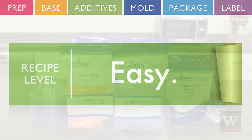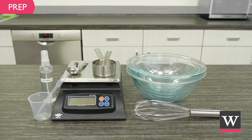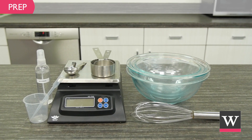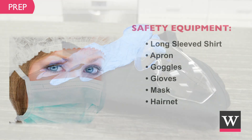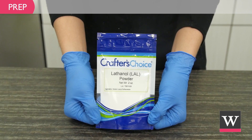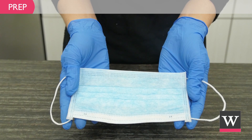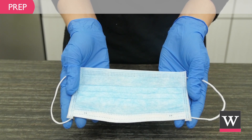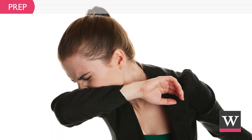Now let's get started. Prepare for the project. Gather the ingredients and equipment. Create a safe workspace that is clean and secluded from children and pets. We recommend wearing protective clothing such as long sleeves, an apron, goggles, gloves, a mask, and a hairnet. This recipe contains lathanol powder. It is vital that when working with this product you wear a mask and work in a well ventilated area, because this powder is very airborne and may cause respiratory irritation.